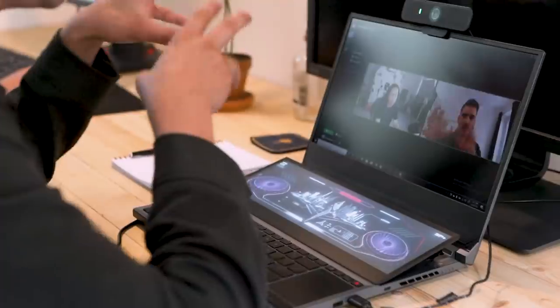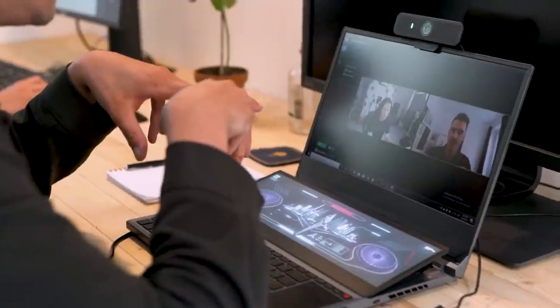Let us dive into the animatic. Once we get all those boards in — we listened to the music, we put together the story and got a pretty good look at that — it's going to be beautiful. Sounds cool.